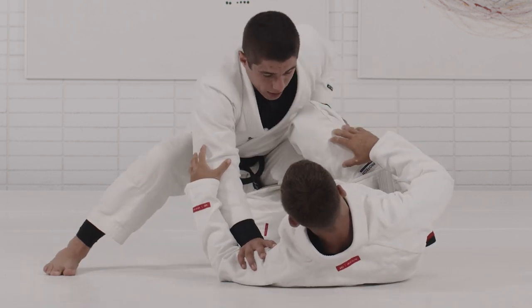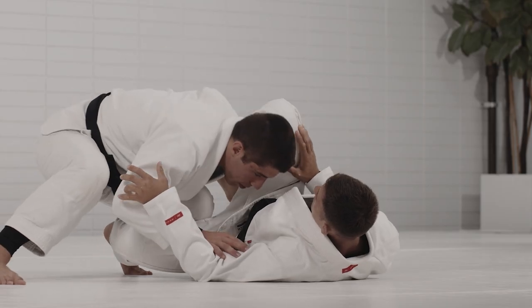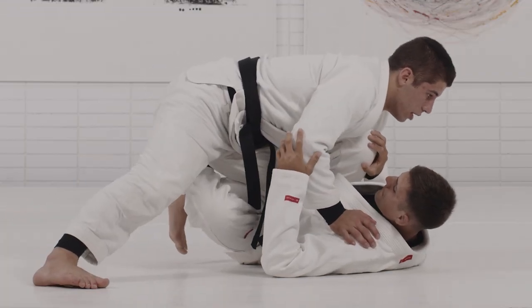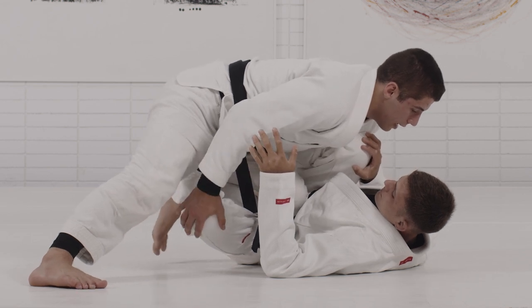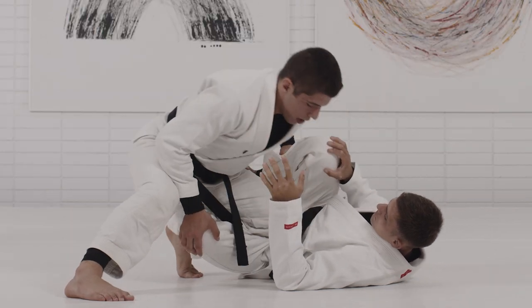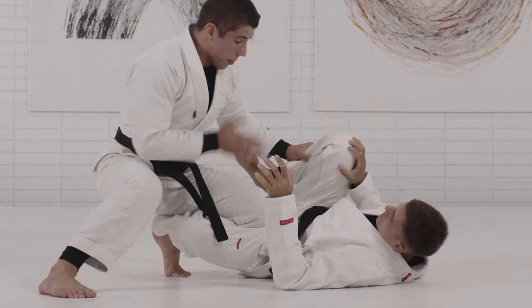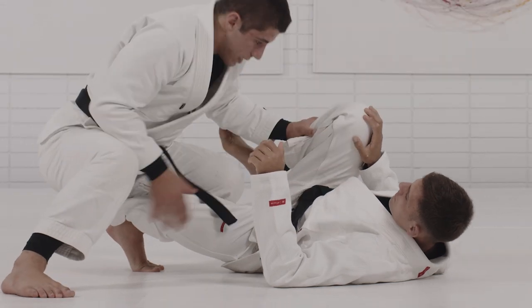I push myself back. Now look how my head is going to go below his knee line. I'm trying to lower myself from this position. I go back, all my weight is going to go back to my left leg. My chest is going to disconnect from his leg. Now I'm going to enter the gap right here — look how I enter below his knee line.